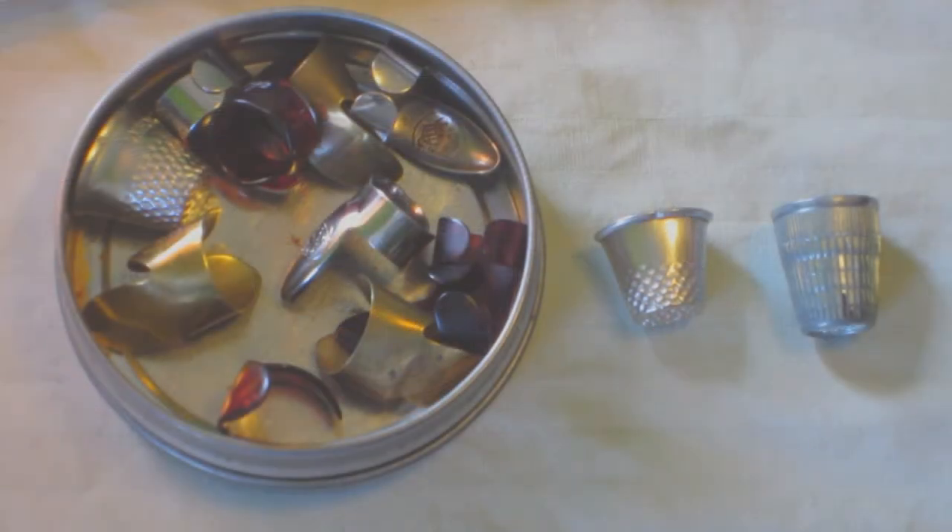On the subject of thimbles, there are definitely some things to consider when picking them out. The one on the left is the one I like to use. The one on the right I originally got from Joanne Fabrics when I first started playing with thimbles. The Joanne thimble is basically covered with a bunch of thin edges around the sides. For sewing purposes it's good for protecting your finger, but on the subject of rubbing a washboard, rubbing those thin edges makes more of a scratchy sound than a rubbing sound, and it actually becomes very annoying. I like to use the one on the left because it has dents instead of thin sides, and it makes a much better rubbing sound.